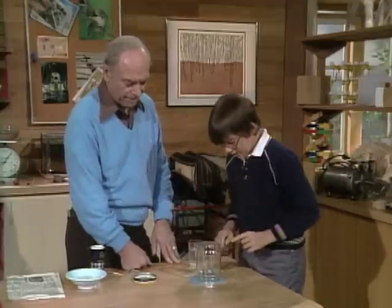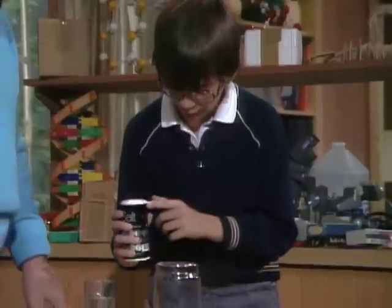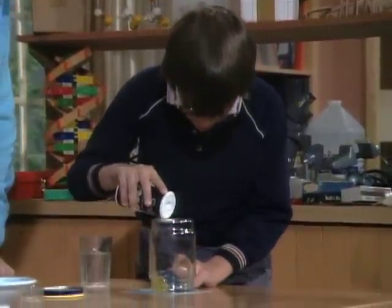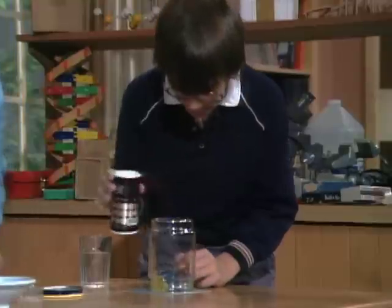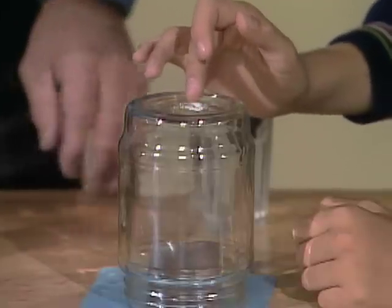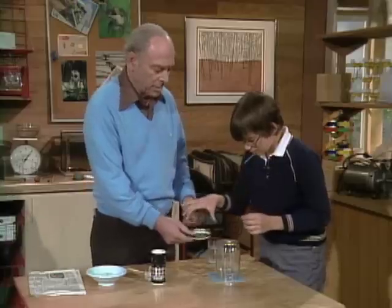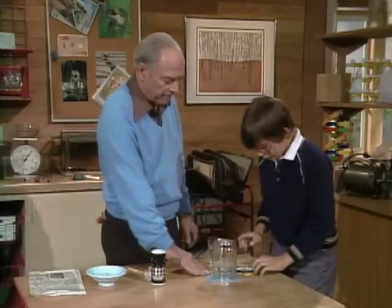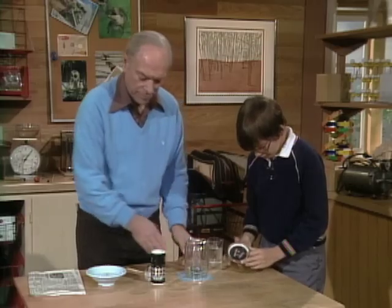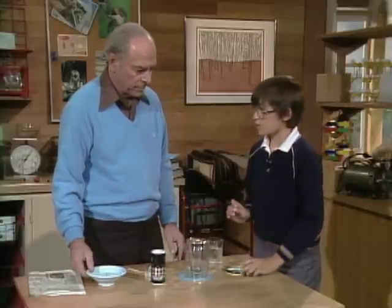Okay. And then you put whatever you're going to magnify. We're going to do salt, right? Salt's good. And then put a little bit — not too much. And then you've got to make sure it's spread around so that you can see, because you want to see around each grain. And then you put a tiny little drop of water on the surface, right over the hole. You've got to make sure it's right over the hole.